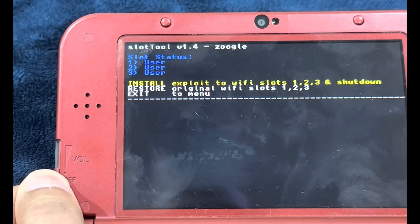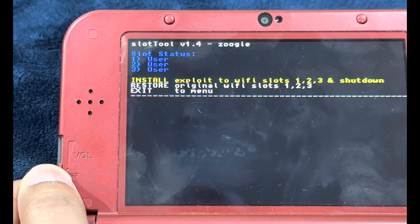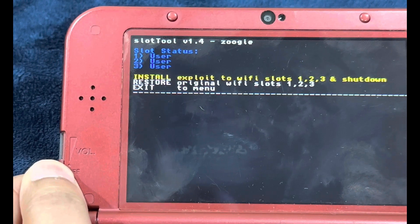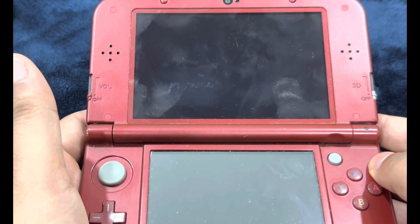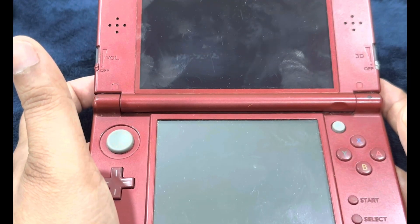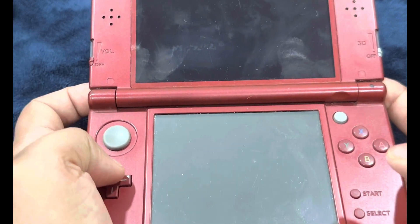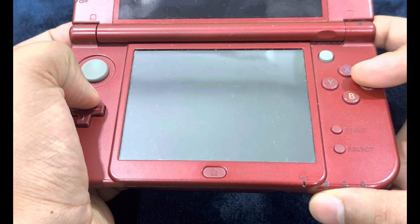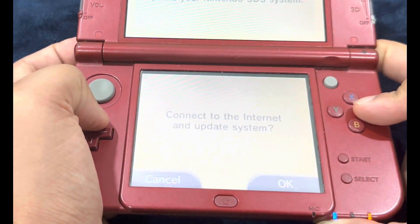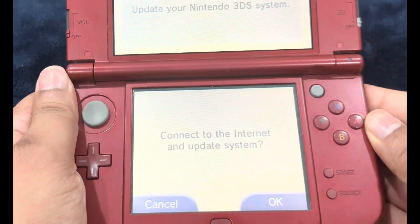On the top screen it says Slot Tool version 1.4 — 'Install exploit to Wi-Fi slots 1, 2, 3 and shutdown.' It will already be highlighted on A. With the console still powered off, hold the following button combination: left shoulder, right shoulder, D-pad up, and the A button, then power on the console. Keep holding until the console turns on and you'll be met with this screen.